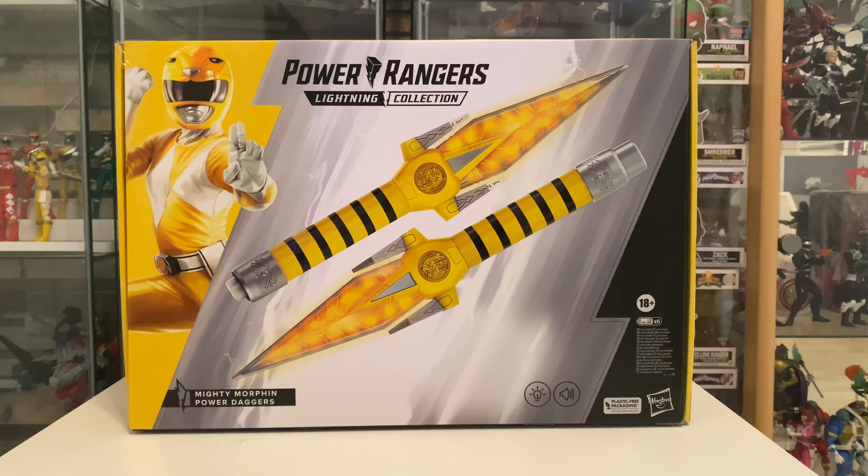So these are obviously the daggers used by the Yellow Ranger. I have unboxed these and I'm wanting to just have a little look inside the box, but they were such a pain to get out I ended up ripping the box, and I probably have to throw this away and I don't see there's any point in keeping it, so apologies for that.